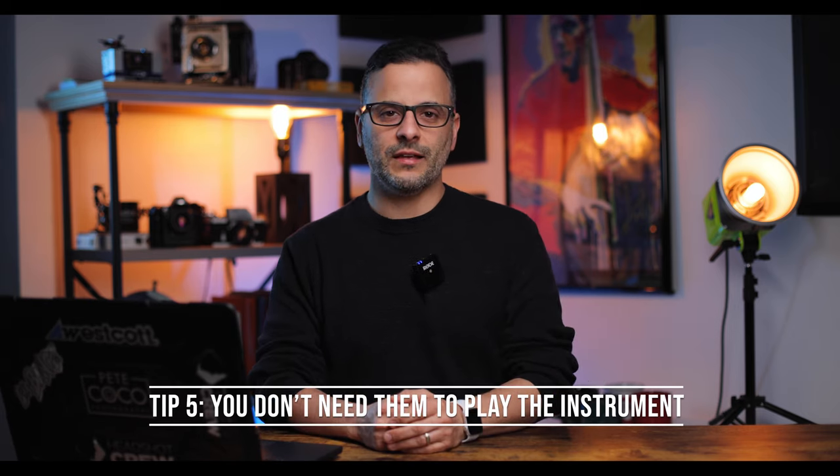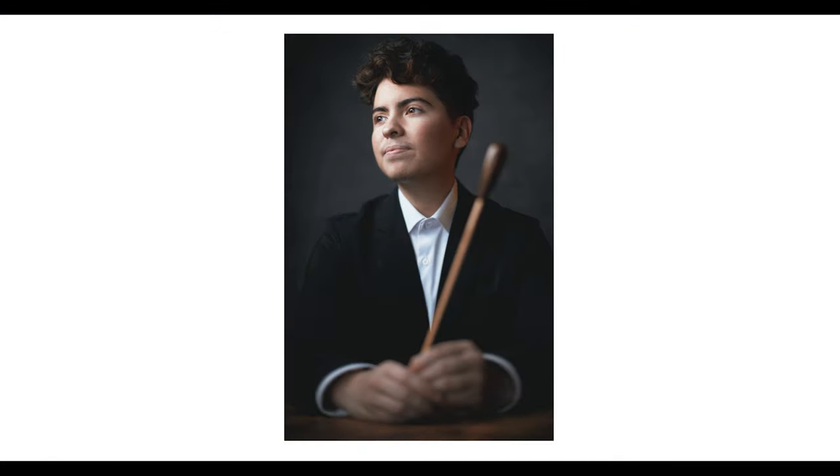Tip number five: you don't need them to play the instrument. Something very common when people photograph musicians is having them actually play. I personally don't prefer this for a number of reasons. Practically, we musicians are notorious for making weird faces when we play — bass players especially contort their faces, close their eyes, so you're not seeing the subject's eyes. We also tend to contort our bodies, so you might get a weird shoulder angle or odd body shape. On a practical level, you're not necessarily going to get the best expressions when they're playing.